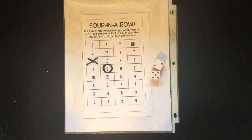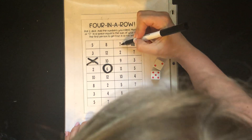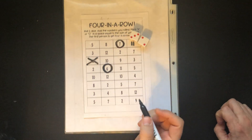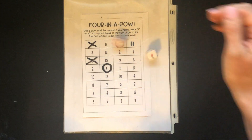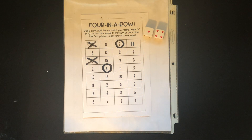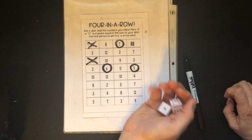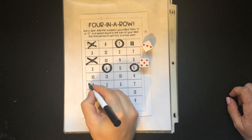I got a five and a two which is a seven, so I'm gonna go here. Mr. Q rolls a five. I roll a four and a one — also a five — so I'm gonna stick with here. I think I'm gonna win. He gets an eight.